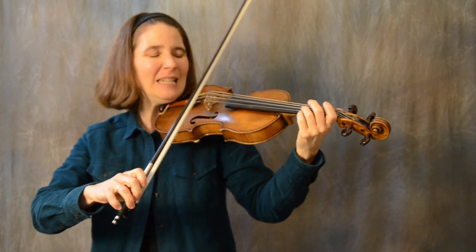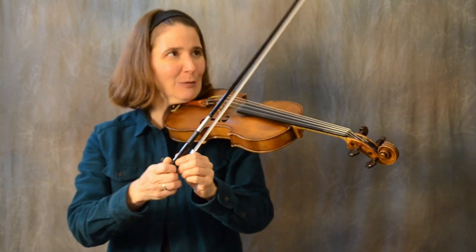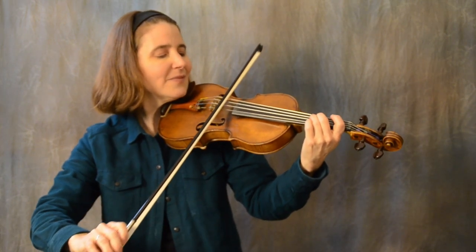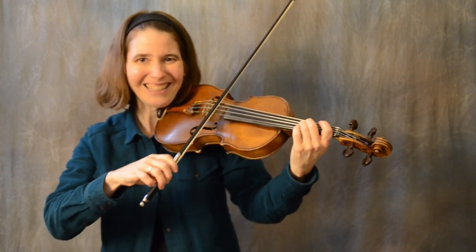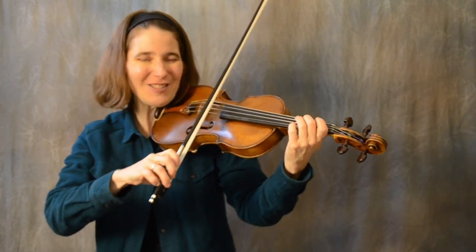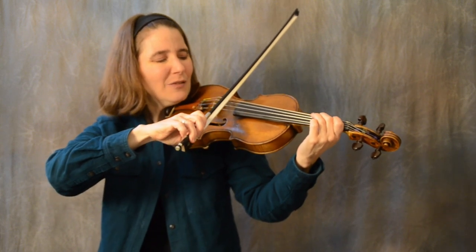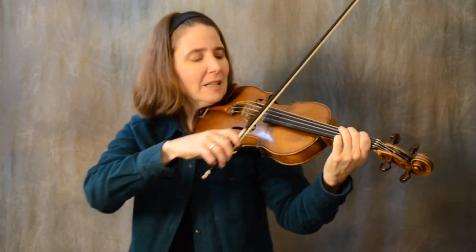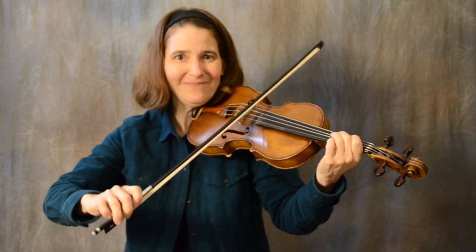That was tip number two. On to customizing the tune with drones and bowings. The first bowing I like to put in Midnight on the Water reminds me of the rocking of a boat. Hook these first few F sharps — the D2s — together. It's so beautiful, and it's even better with a drone. I can put my first finger on the G string and have an appropriate drone for the chord. Mark O'Connor even does some deliberate rocking — it's just so peaceful.